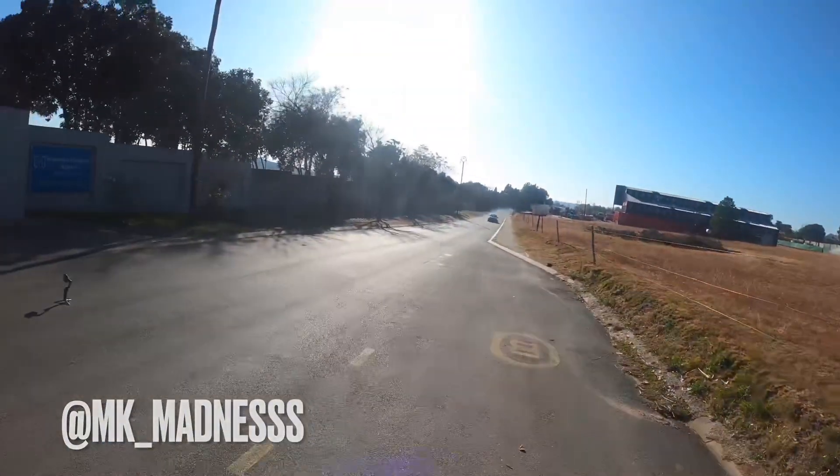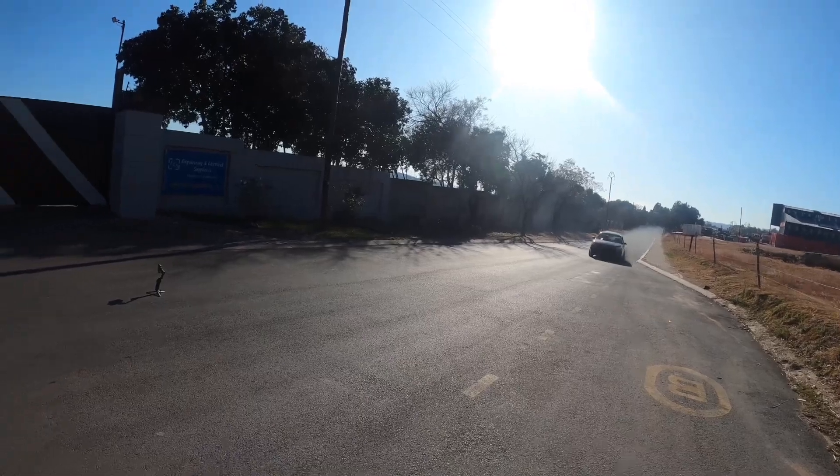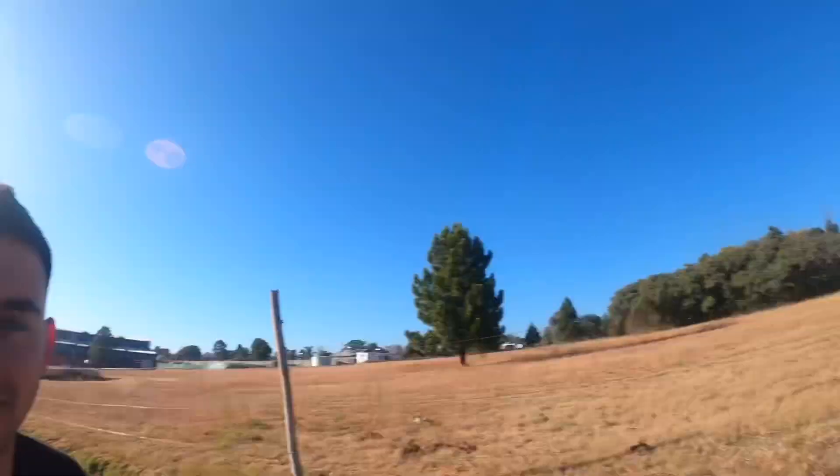What's going on guys, welcome back to another video with MK Madness. Have a look at this beast — it's another one from Narcol Developments, another beast, another diesel. Stay tuned for some insane content.